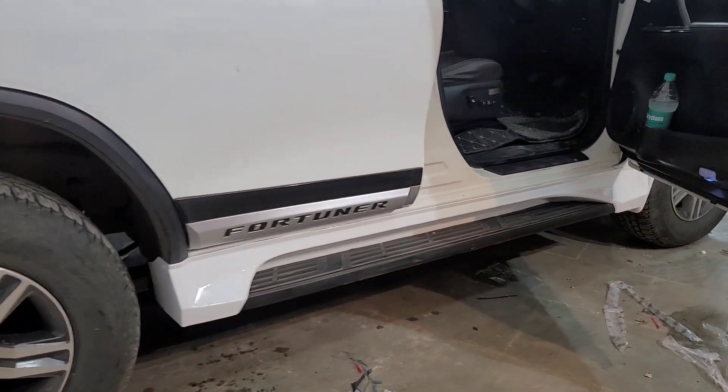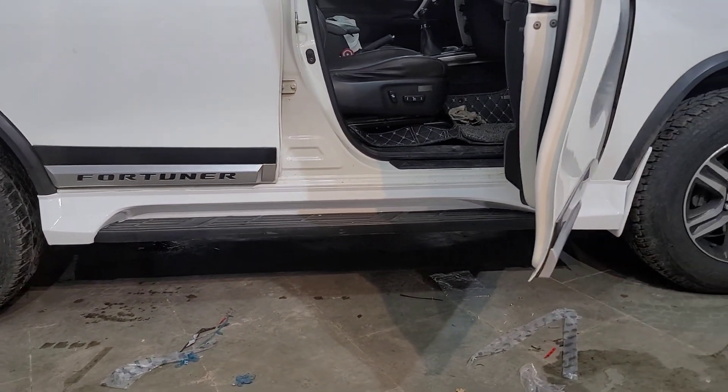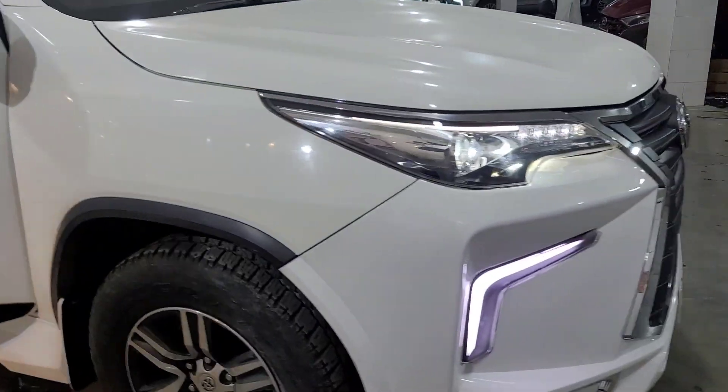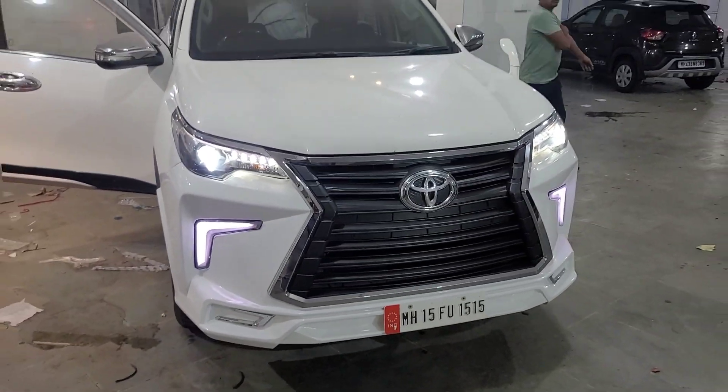Regular modifications are seen, but if it's a Toyota Fortuner, people say the car is already loaded — what more do they do? It's not a matter of fact; the bumper looks good and the look of the car changes. Comment and tell us how this design looks.